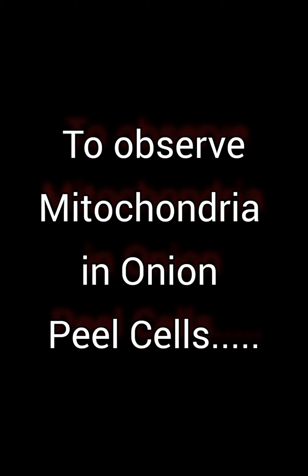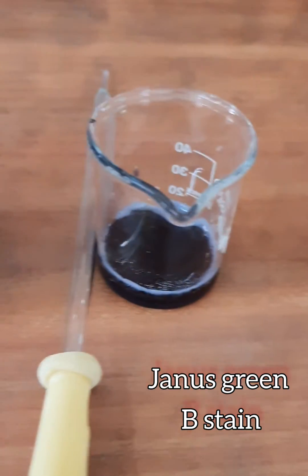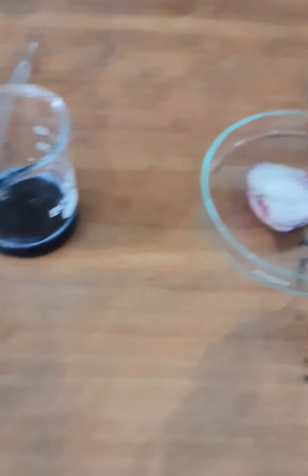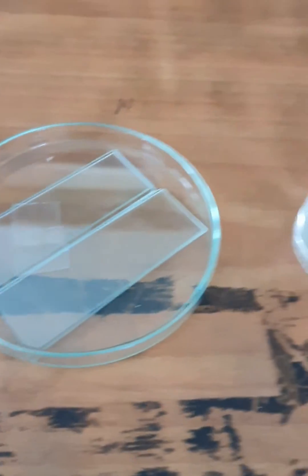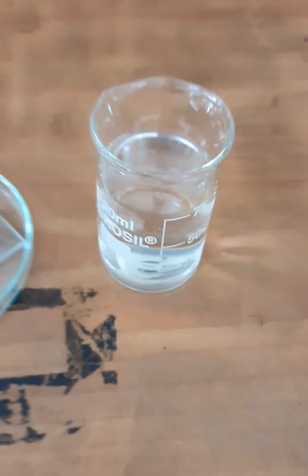Hello students, today we are studying to observe mitochondria in onion peel cells. For this we need Janus green B stain, onion, forceps, slides, cover slip, and water.